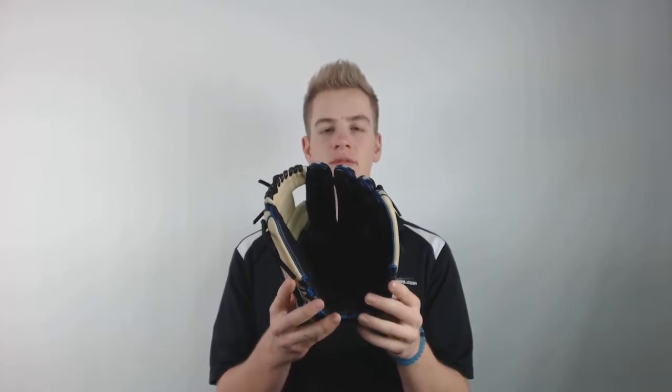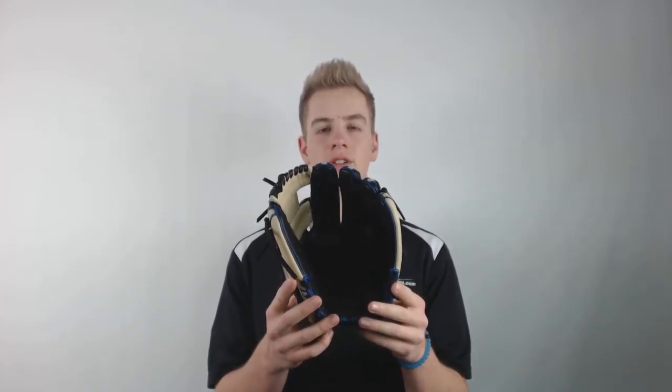This glove is made from Rawlings top 5% of leather, so it's extremely durable and will last for years to come.